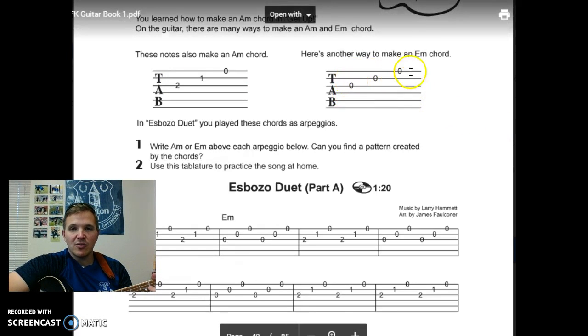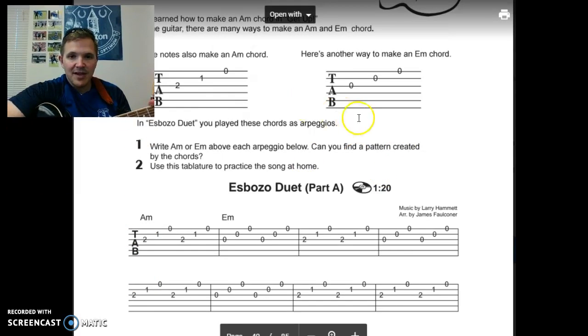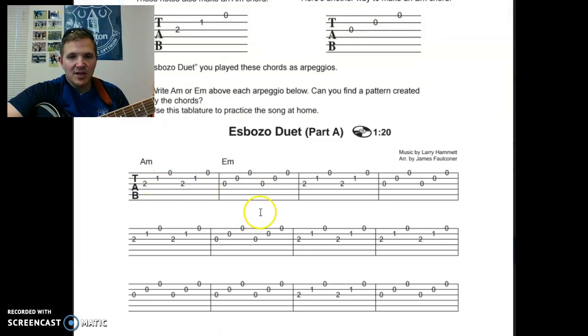Over here is an E minor chord, which has all the strings open. The top three strings: P-I-M, P-I-M. When we look down at the page, it's all a pattern. Each measure is either the A minor or the E minor.